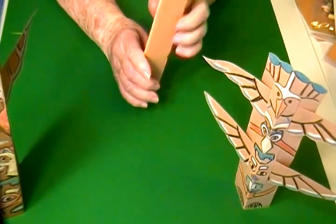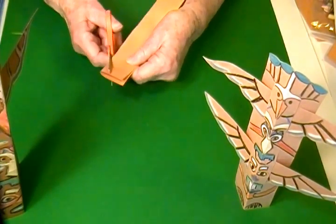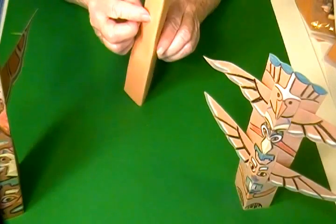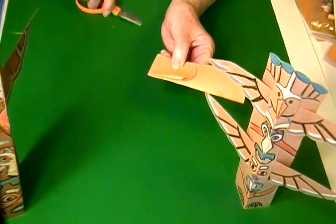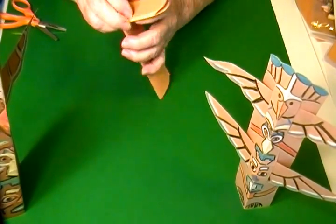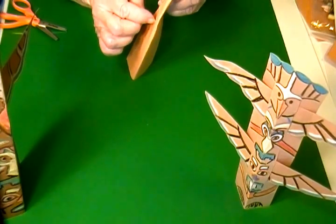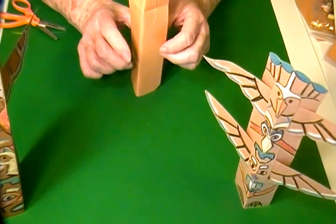Now you can do something with the top or you can leave it plain. On mine I just cut across the top kind of in a curve, and you can cut any way you want to. The next thing I did was to cut a slit in the side, and I did it by folding the paper like this. If you want more than one, you'll cut more than one slit. After you've made the wing, if it's not long enough just put your scissors in and make it a little larger. If it's larger than it needs to be, that won't hurt anything because that won't show.